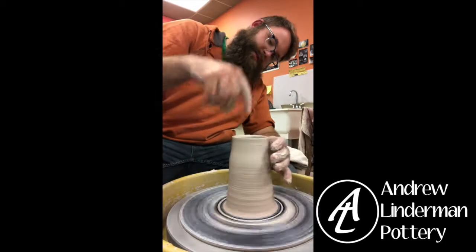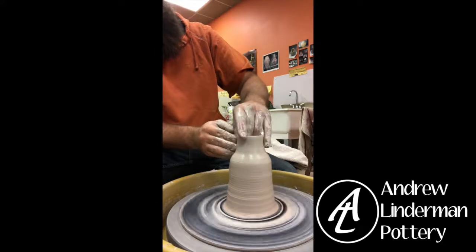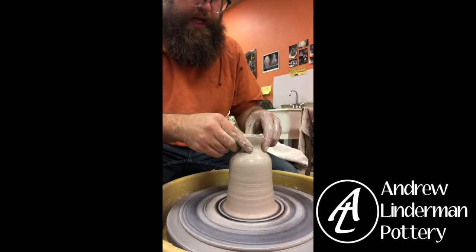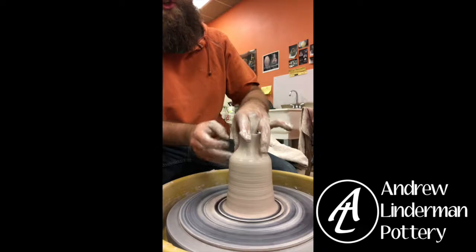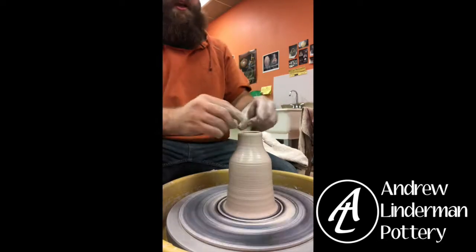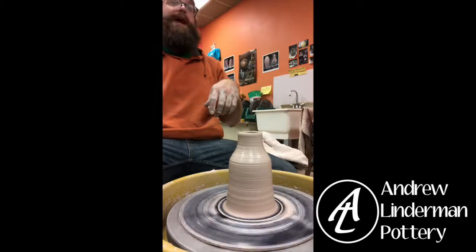I'm going to make this one a pretty relatively plain shape. So I'm necking in the top now. There are two ways you could do this: you could pour out of the top — I could make a neck and bend it so once it's done I could pour out of that.